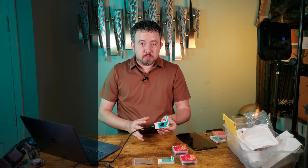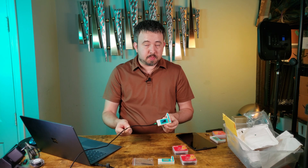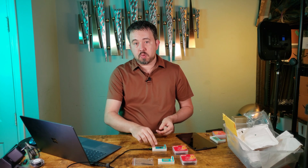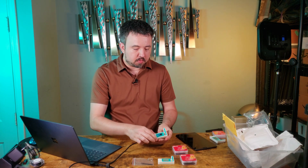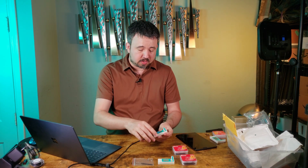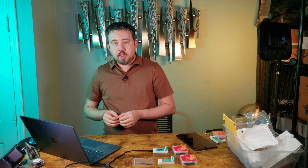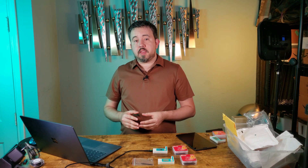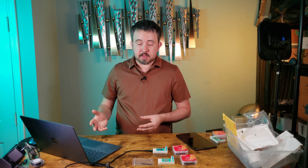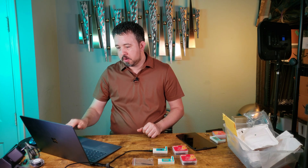Now that we've assembled the device, we need to load the latest firmware onto it. To do that, you'll need a data-capable USB-C cable and a Windows, Mac, or Linux PC. From the factory there's firmware on here, but pay no attention to it — we're going to delete that and put Meshtastic on there. You need to make sure you use a Chromium-based browser such as Google Chrome or Edge. In this case, I am using Google Chrome.